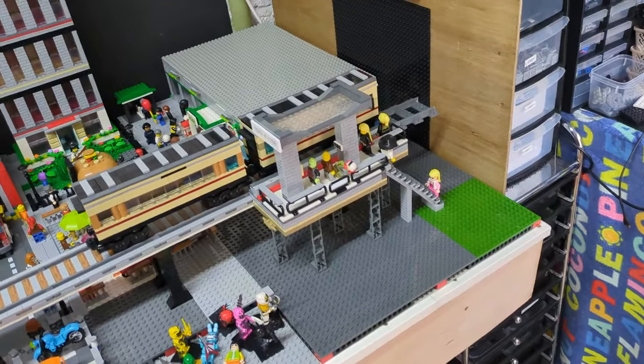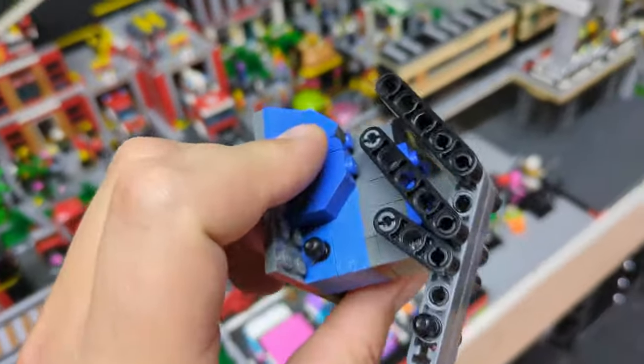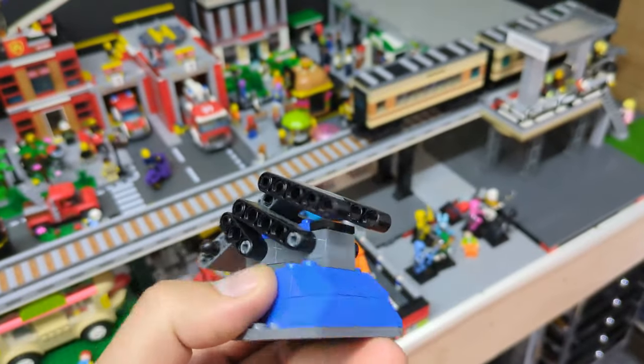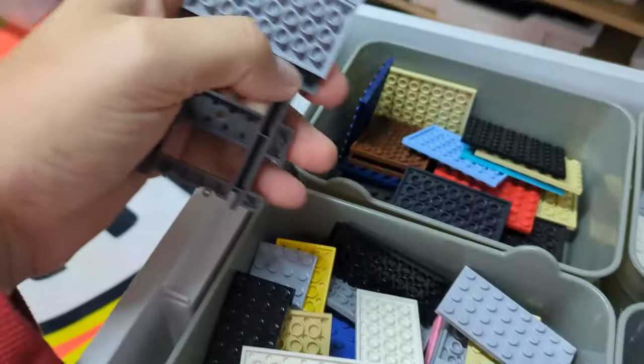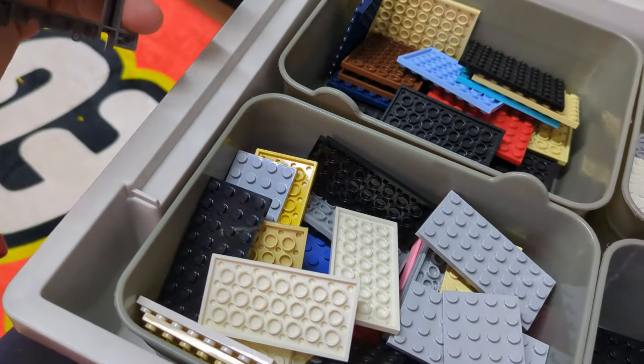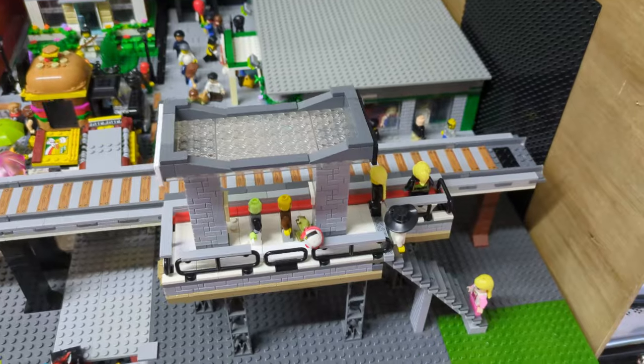I'm going to do it slightly differently to the point I can put a ramp on the end. With my Spider-Man one I actually had a device like this, so I'm wondering if I can use that as a blockage. We'll start with the gray at the bottom, then the white to complete it, and then the other bit will be gray and black.